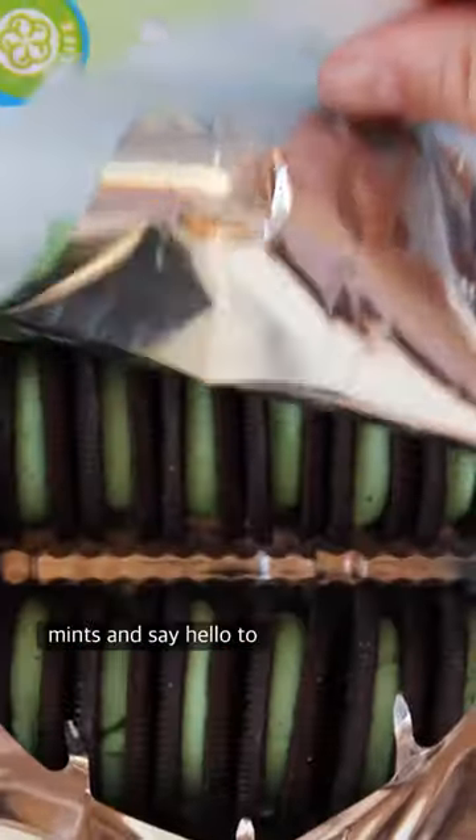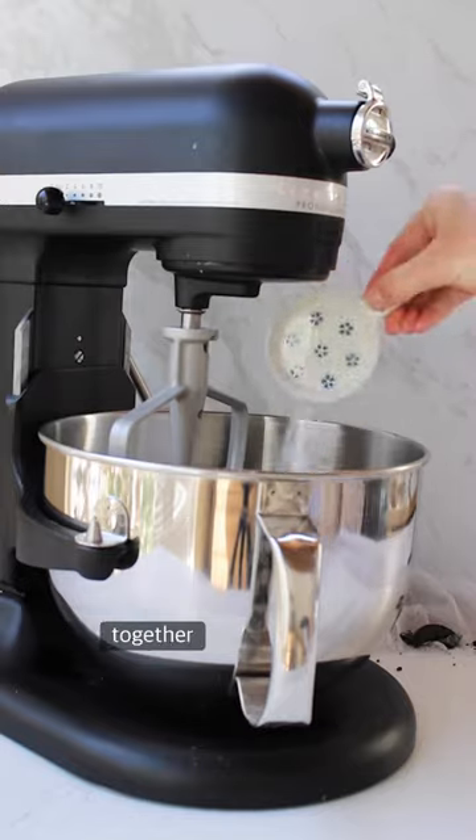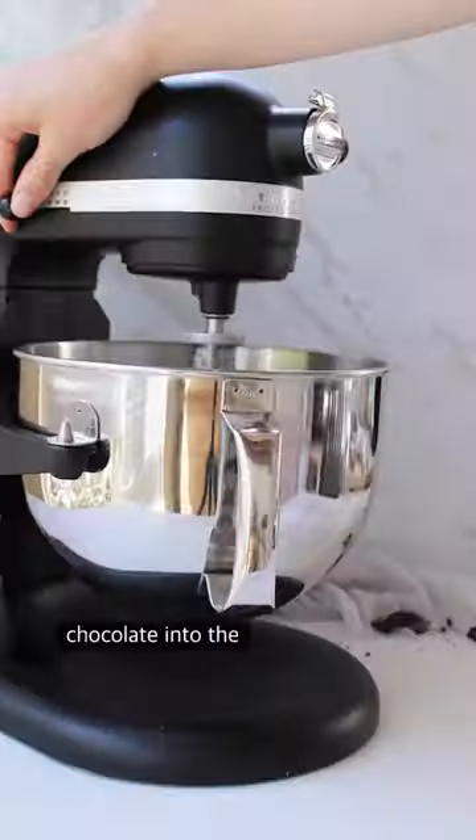It's time to say goodbye to Thin Mints and say hello to Thick Mints. I start off by mixing together typical wet ingredients, however I add tons of melted dark chocolate in the mix.